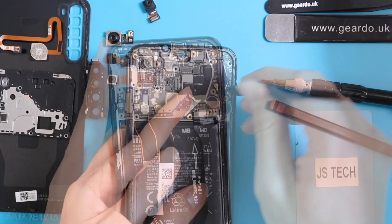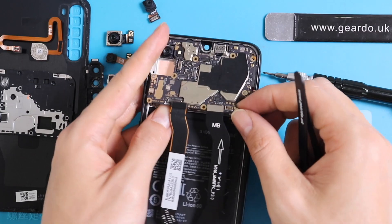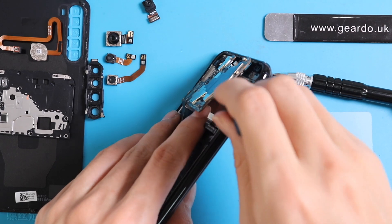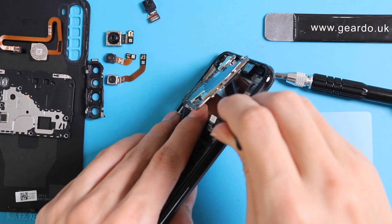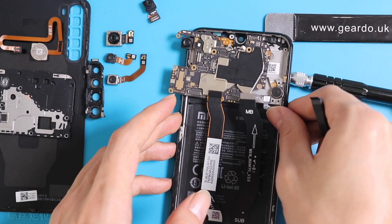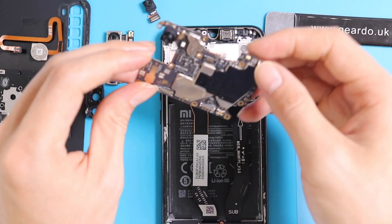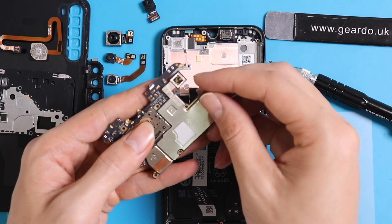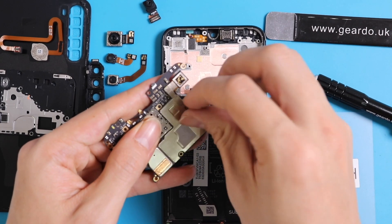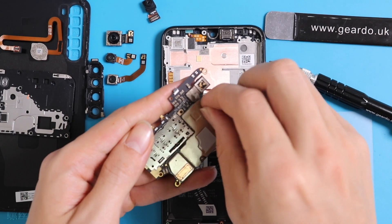Try to carefully lift up the motherboard — make sure it is not bending, as it can crack very easily. Once the motherboard is detached, pick it up and you will see the fourth camera is connected on the back side. It has an adhesive you need to undo. Lift it up from the metal protective shield covering the small ICs and you can easily remove the connector.